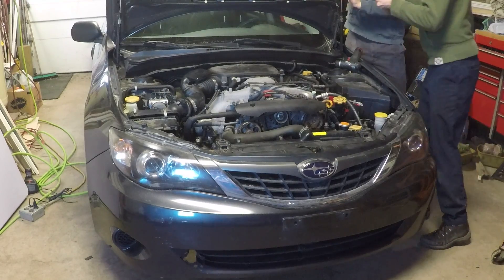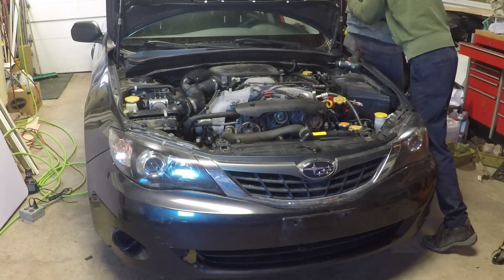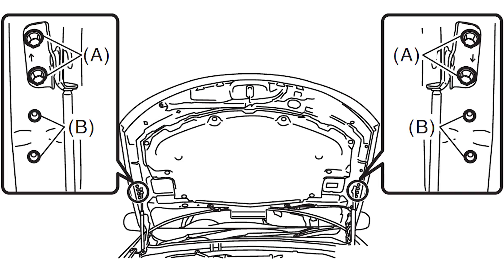We are starting by moving the hood supports to a lower position so the hood opens more. You might need some help with this. We're going to be moving the supports from holes A to holes B.